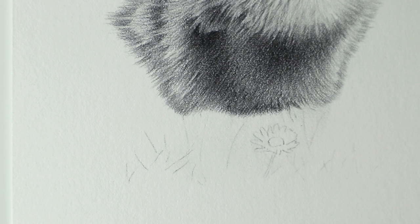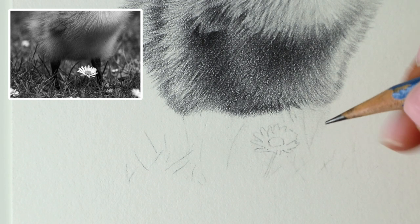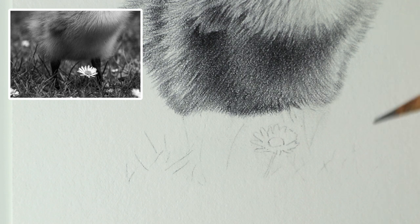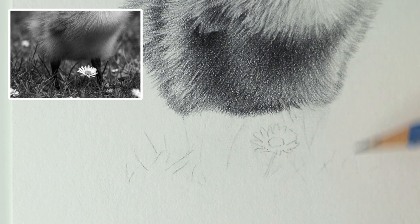Hi everyone and welcome to the third and final part of the duckling tutorial. Thank you for joining me. I'm not too sure how long this is going to take because there's only a small amount left to do, but I do find the grass the most difficult part of a drawing. I'm just going to play it by ear and take a bit at a time. I like my drawings to look quite natural and faded out when it comes to little bits of the environment like this.